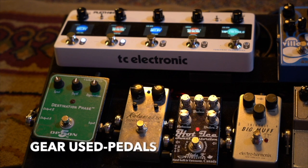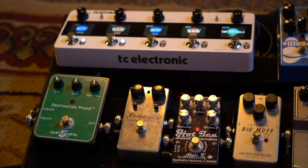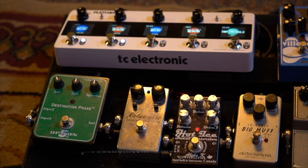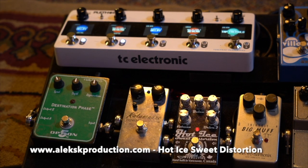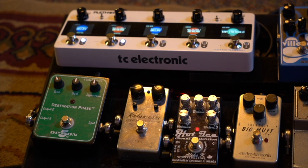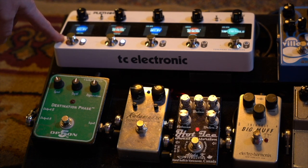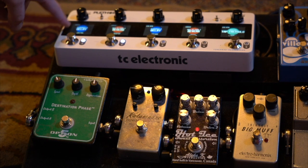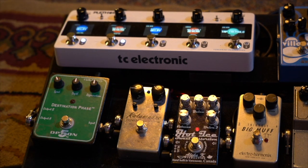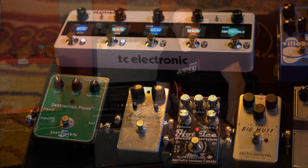The gear I used on the Grindr Blues record in our demonstration today was the Alex K Hot Ice Sweet Distortion — that thing is absolutely unbelievable and it's all over both Grindr Blues records, especially on El Dos. And then in order to spread the sound out a bit, I've got my TC Electronics Plethora X5 with a flashback delay and a spring reverb to give it a little distance.